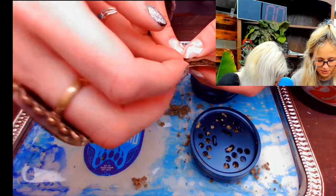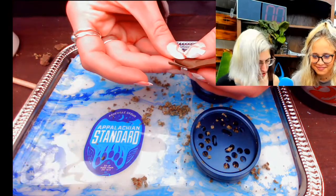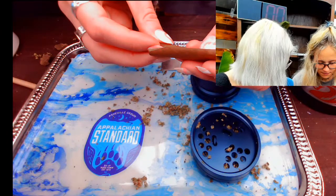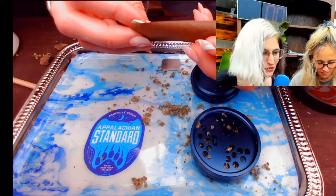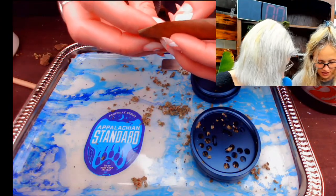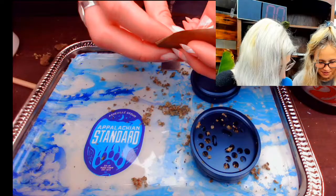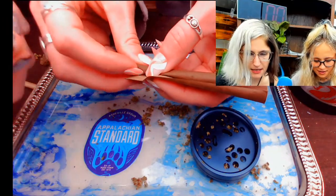Tuck the paper under the crutch. So you're going to hold it with your right hand, roll the crutch with the right hand, and then tuck along the edge as you're rolling. This is a little bit of an advanced technique, but I feel like you're going to get it. Thank you, Megan — your vote of confidence is really all that I need. You're getting it — you want the paper to tuck under the crutch because that'll help you roll it up.